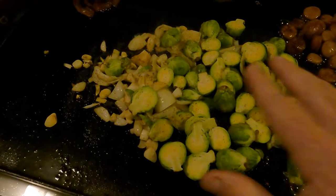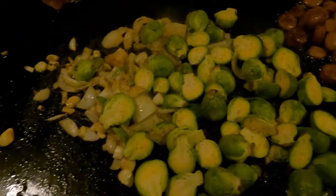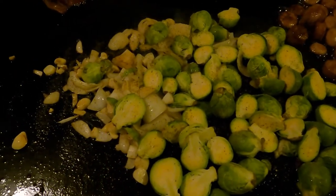I'm using Nature's Seasoning Blend and a connected sausage - I forget what kind, I'll tag it in the video. Just gonna let this go for a little bit and then I'll be back.